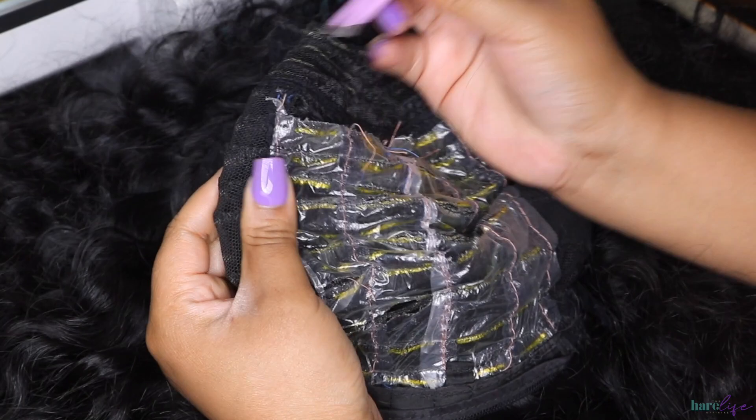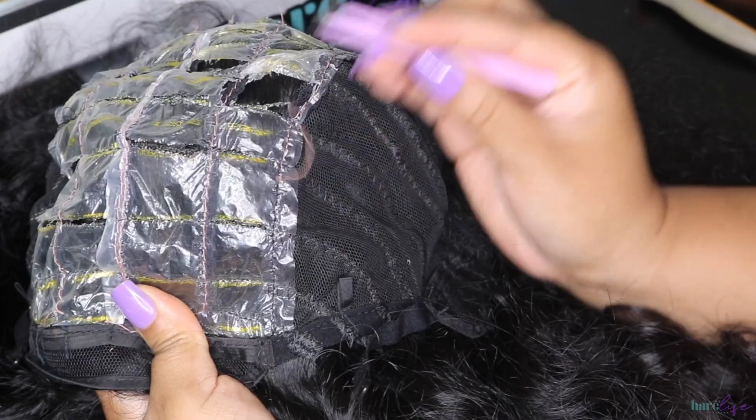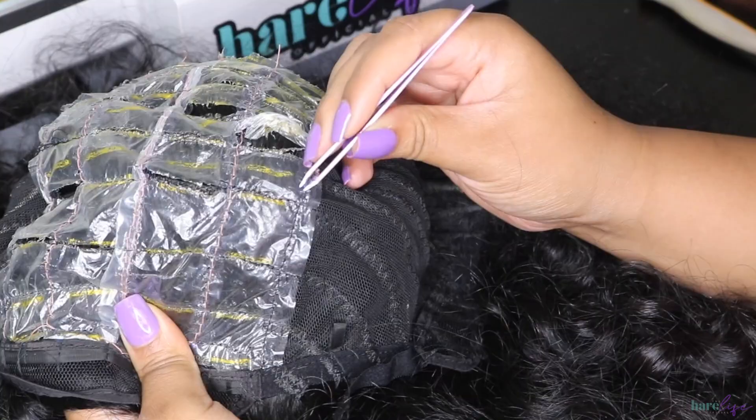Now I'm going to take the plastic out. Get some tweezers and you're going to have two threads — one on the top and one on the bottom — that you really have to get in there and get. Pop those threads, then stretch the plastic until it breaks, and then you can rip all the plastic out.